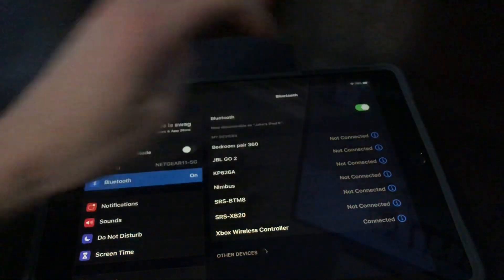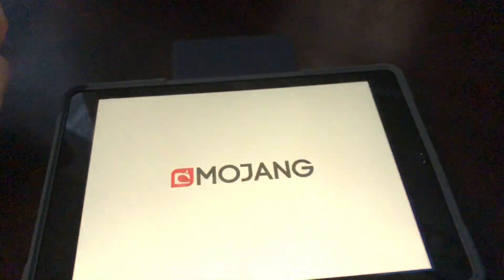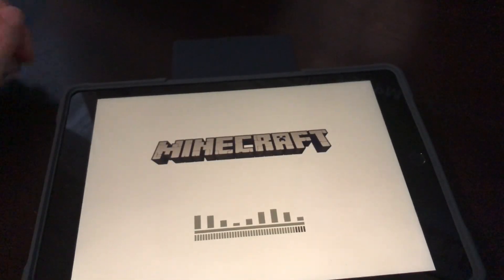And then go to your favourite game, like Minecraft — it's my favourite game.